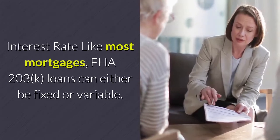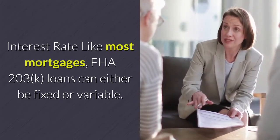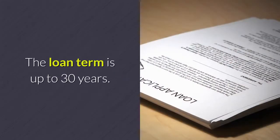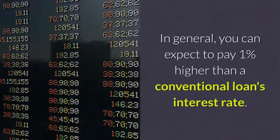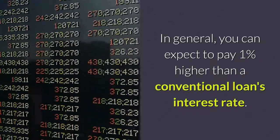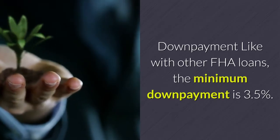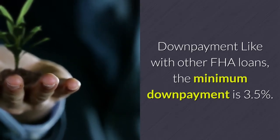Like most mortgages, FHA 203K loans can either be fixed or variable. The loan term is up to 30 years. In general, you can expect to pay 1% higher than a conventional loan's interest rate. Like with other FHA loans, the minimum down payment is 3.5%.